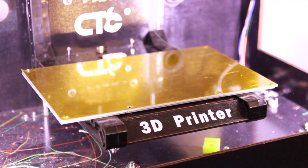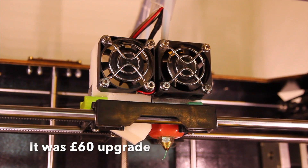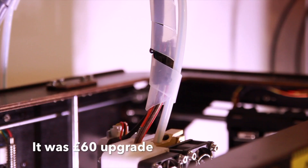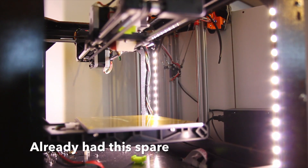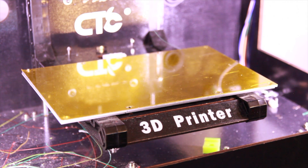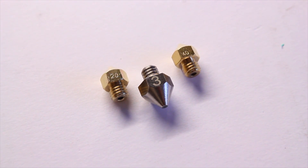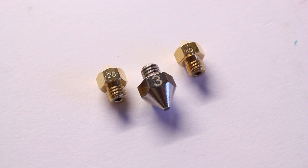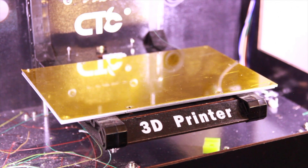Other than changing the print head — probably the most expensive upgrade — adding the PTFE tube, and adding the LED lights, that's really all I changed. The printer runs very, very smoothly. I know a lot of people print using 0.5 or 0.4 nozzles; I've always used 0.2 and I'm getting some really, really good prints, so I'll probably stick with 0.2.